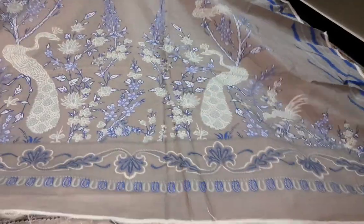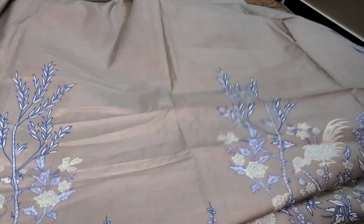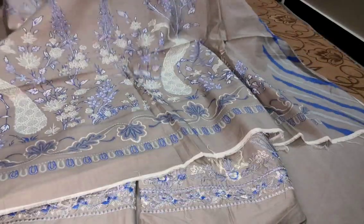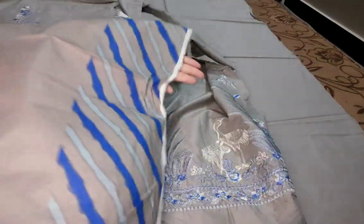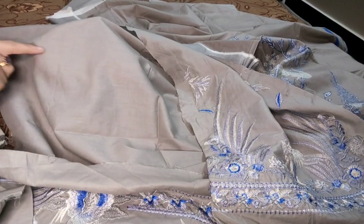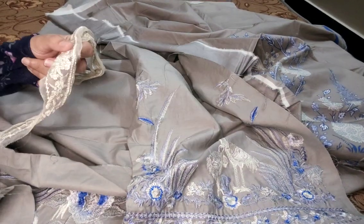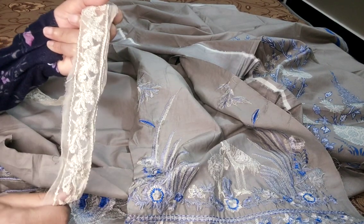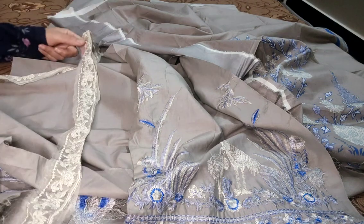Back side. Printed back side. Aap sleeves per laga na chahati hain — sleeves bhi aapke embroidered aayega. Neckline pe aap piping waghaira kuch kar sakti hain. Ya ho gaya.